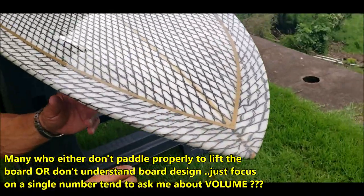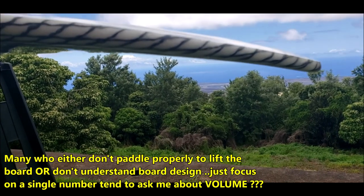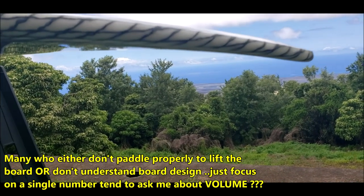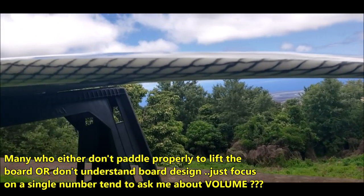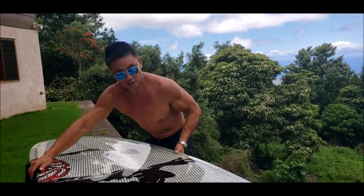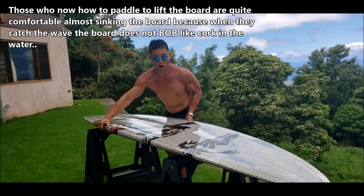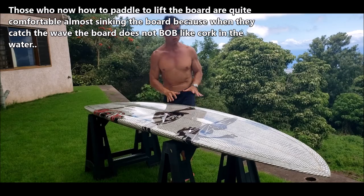We take out all the volume in the nose. Come closer — you can see the nose has a very thin profile; there's no volume to it. Therefore your swing weight is less. What do I mean by swing weight? If you have too much volume on your nose, it's very hard to turn the board.